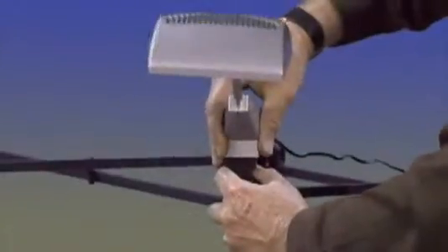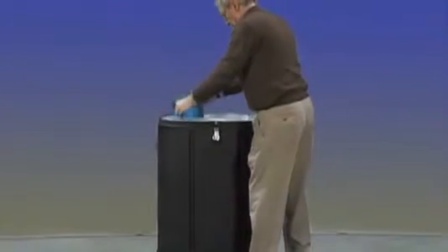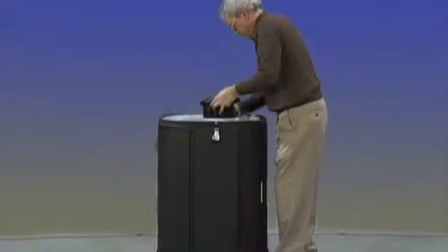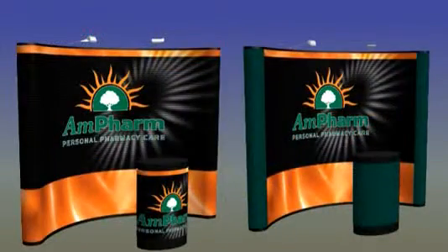Fully retract the frame. Remove the lights and repack them in the carry case. Place the frame, along with the hardware bag and LED light kit, in the center of the display case. Premium pop-up displays are available in 6, 8, 10, and 20 foot sizes and come in multiple fabric options including full color Velcro receptive fabric panels or with full color mural panels.